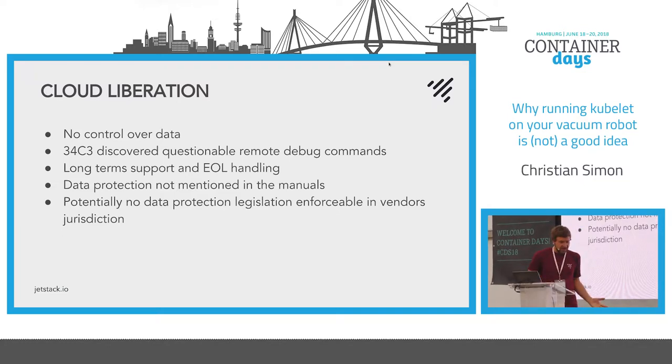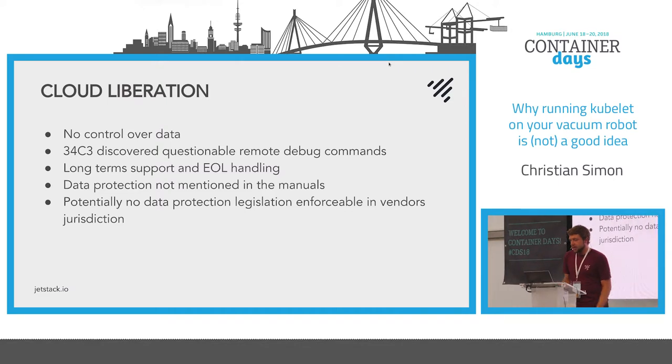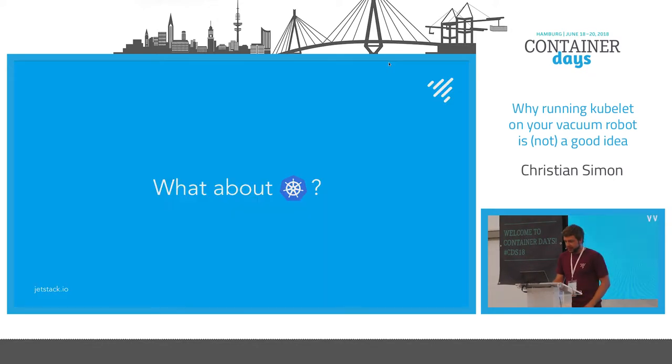The next step was figuring out how to get something I trust more into the software stack. In the 34C3 talk there were some questionable debugging possibilities — like a TCP dump of all your Wi-Fi that gets uploaded to S3. It uploads like 100 megabytes a day of logs and kernel data even when it's not cleaning. As it's not under any legislation where data protection laws are enforceable, you have no way of getting rid of the data collection and potentially can't delete it. So I asked myself: how can Kubernetes help me solve that problem?